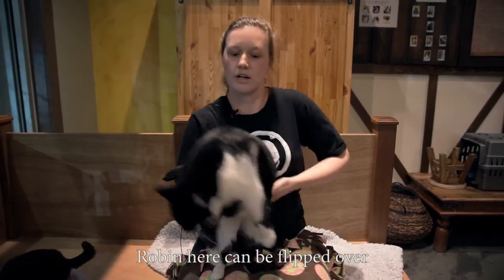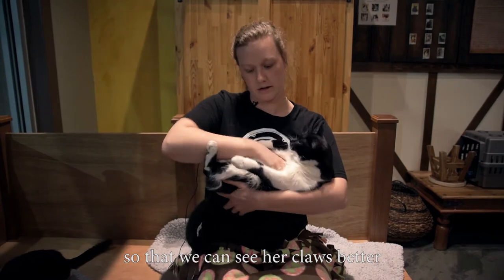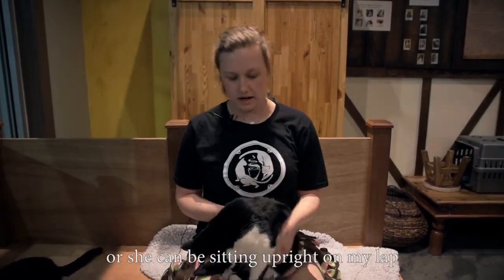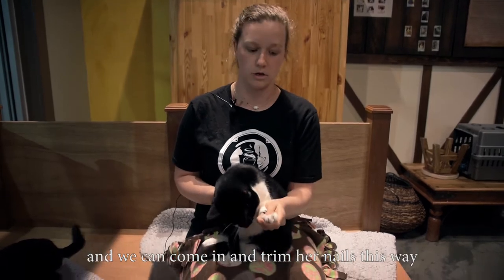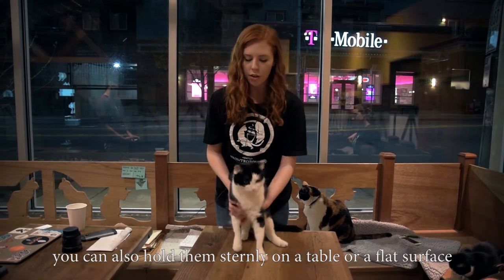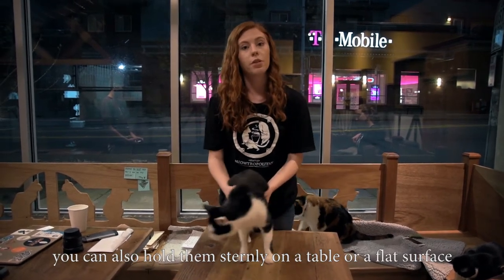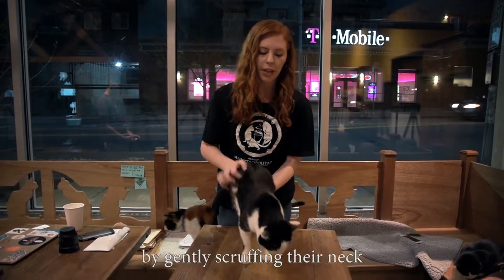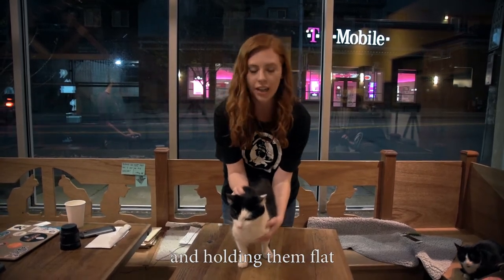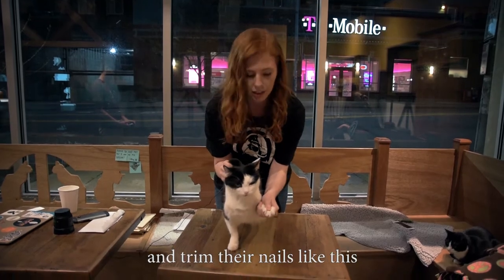Robin here can be flipped over so that we can see her claws better and we can hold them like this, or she can be sitting upright on my lap and Reed can come in and trim her nails this way. If your cat is a little bit more resistant to gentler forms of restraint, you can also hold them sternly on a table or a flat surface by gently scruffing their neck and holding them flat, and then having your friend come along and trim their nails like this.